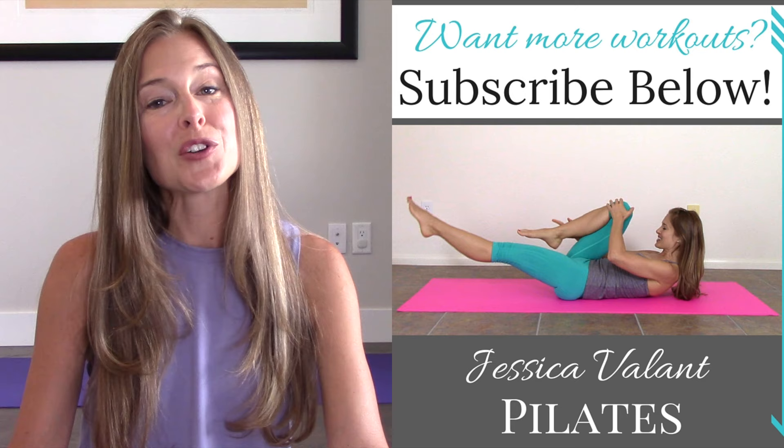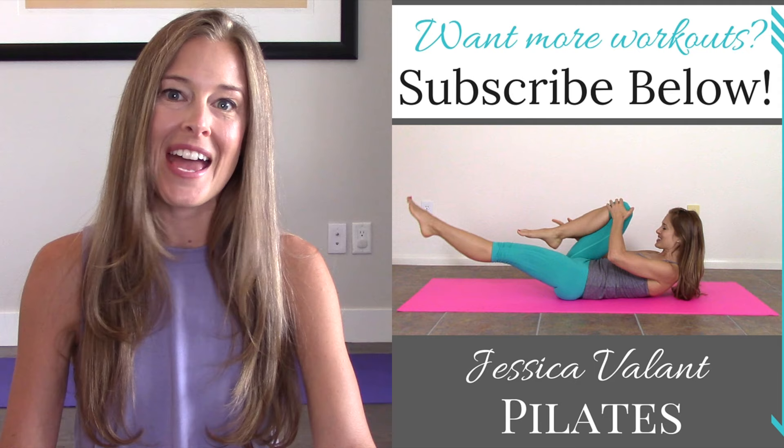You can also come over to JessicaVellantPilates.com to find all the resources I have for living a healthy lifestyle, including full-length workout videos, healthy recipes, and a community I would love for you to be a part of. I'll see you there.